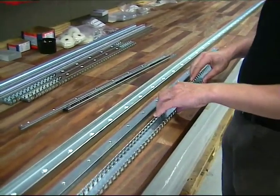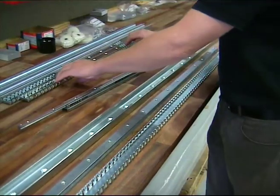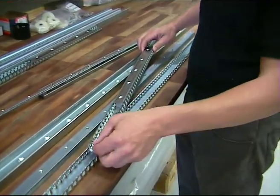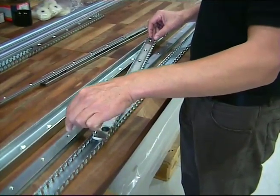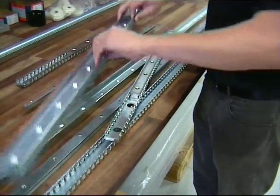After this we cut the parts to length according to the customer needs. Here I will show we have already cut the ball case, we do some machining at the ball case, we have cut the slider and we have cut here also the rail.